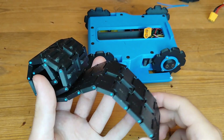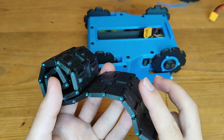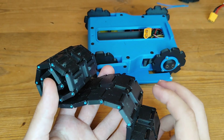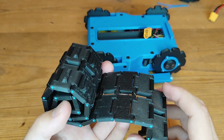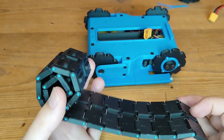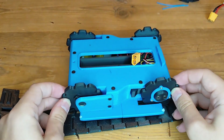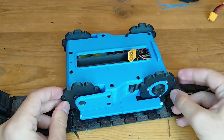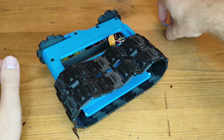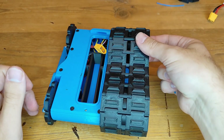Now for the final part — the tracks. I already put these together using 1.75 millimeter filament between each of the track sections; just use some pliers to push it through. It's a bit time consuming but really not that difficult. There are 22 track sections on either side, so 44 in total. When putting on the tracks, push the tensioner all the way in, make sure the sprockets go into the track in the correct way, and use your final piece of filament — I usually leave it a bit longer so it's easier to disassemble the track if needed.